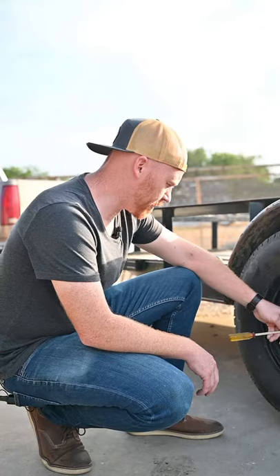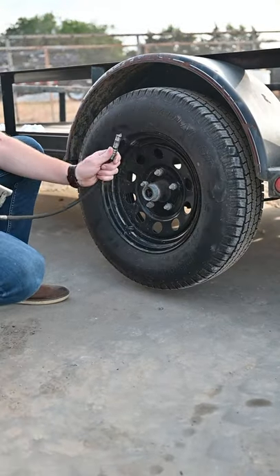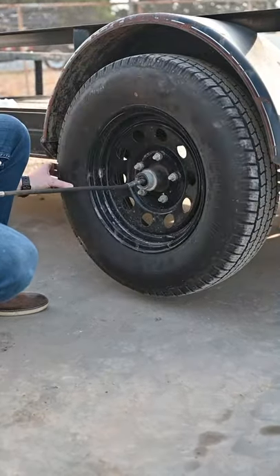Today I'm going to show you how to grease your trailer axles. Start by jacking up your trailer and removing the grommet off of the center of the grease cap. Then put the nozzle of the grease gun on the Zerk fitting and start pumping while gently spinning the wheel.